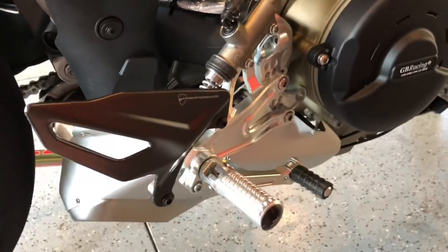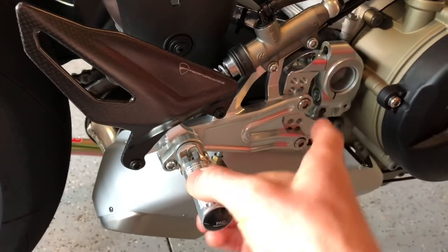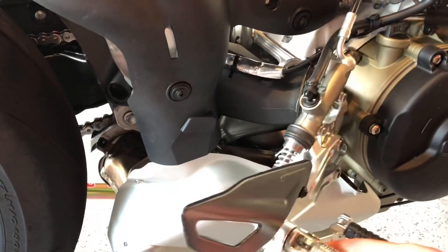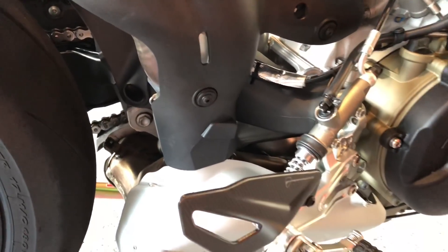The next thing I did all in one assembly was pull off the rear set — it's just this bolt up here and this bolt down here. I think that gives us enough room to work with this exhaust. I don't think we actually have to remove it like the instructions say, so I'm going to try it and I'll let you know if it works.